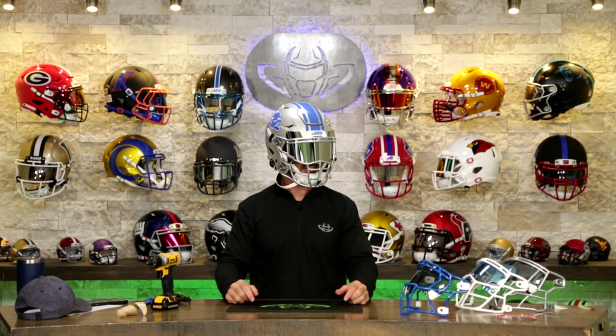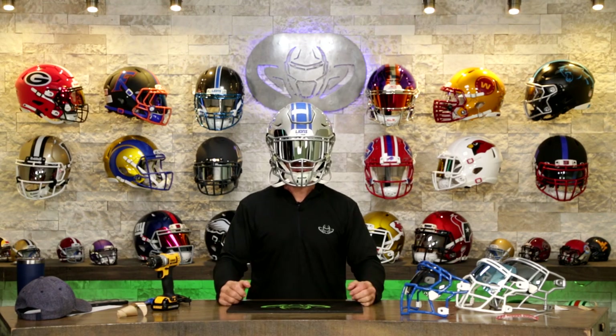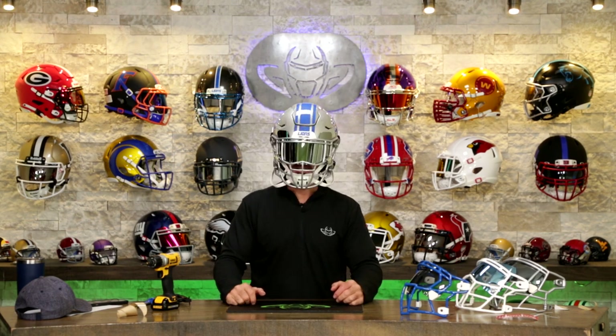Oh man. The Speed Flex in general is a great helmet, and this is a size large. I genuinely feel like I could go run out on the field right now and get my ass kicked trying to play football, but this is a beautiful helmet.